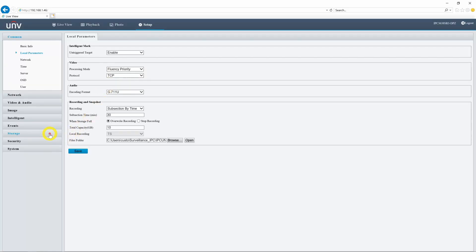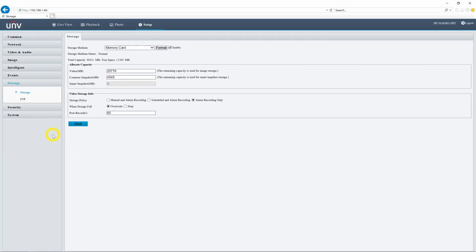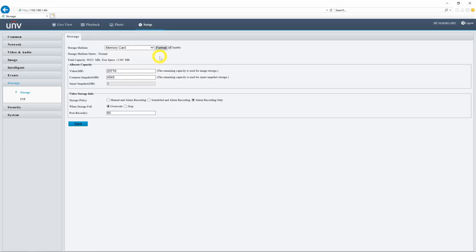Let's jump into the storage menu. We took a look at this section in the last video, but I just wanted to remind you that we are using the onboard memory card for this section of the video. We will connect this to our NVR and use that hard drive later, but for now the only thing we're using is this memory card. Go ahead and format this card and make sure that the check mark next to enable is checked.